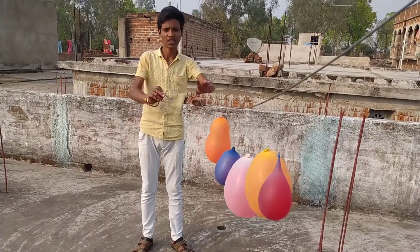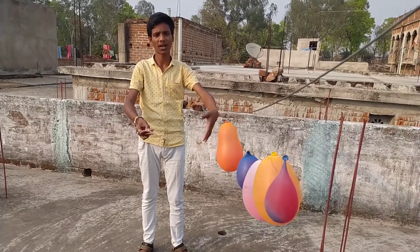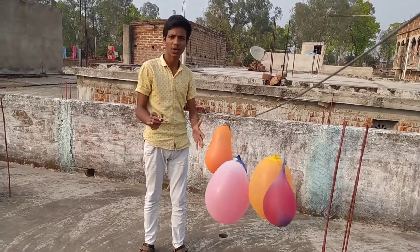So guys, you can see our setup — we are prepared. We will use a self-tapper and it will fall. Let's see how amazing the gulal looks.